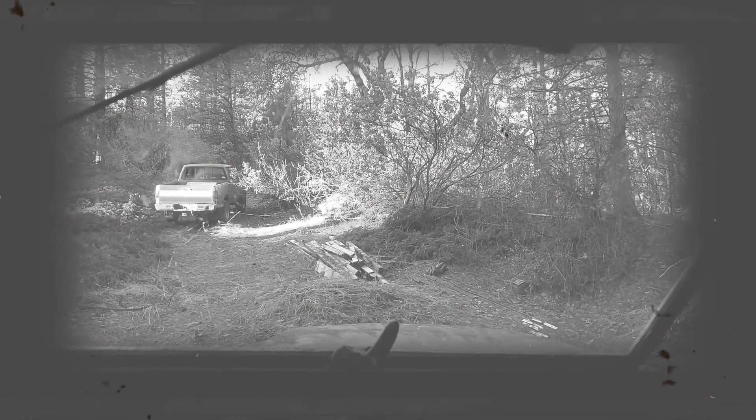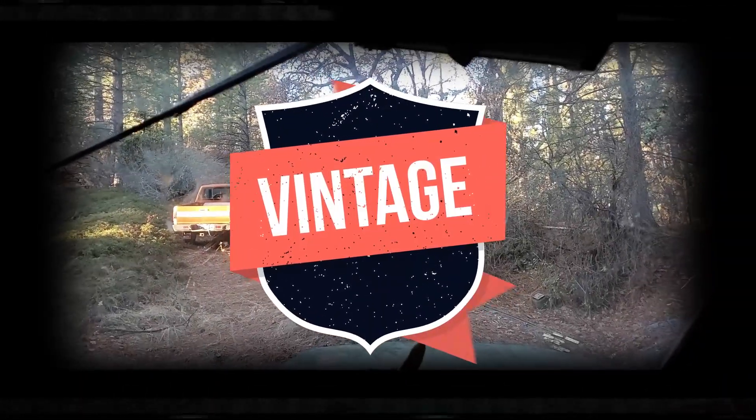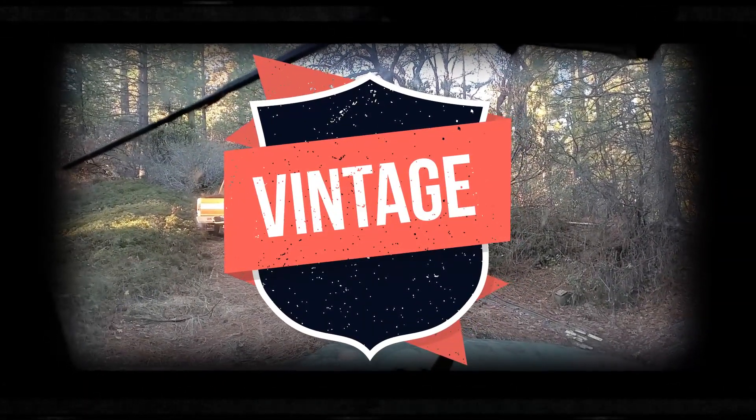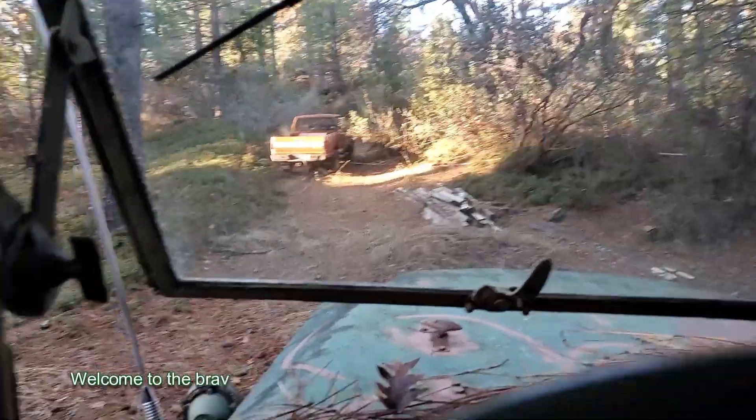Moving around a bit — the parking brake doesn't work, but the regular brakes feel okay. I'm just gonna bag it down a little bit and rock it on that flat spot, see how it does, and then we'll go from there.